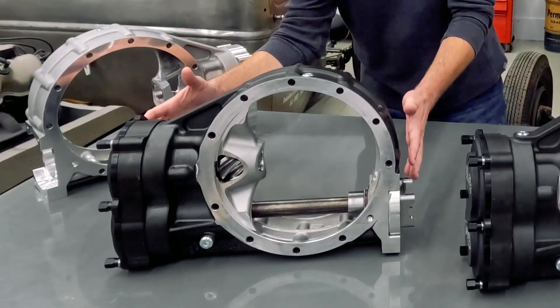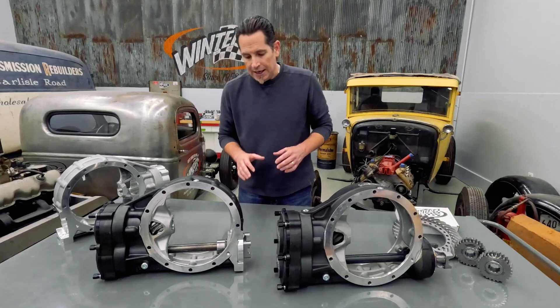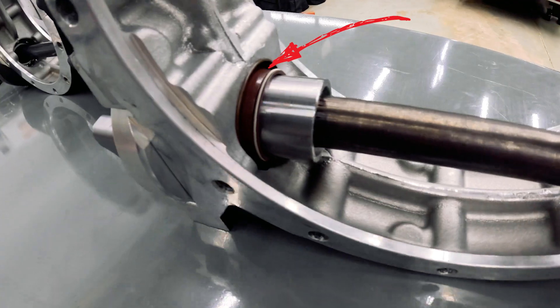We did that by shortening the center section 3 inches and by moving the yoke further inside the center section. In addition, this is a 28-spline billet steel yoke that's supported in a dedicated bearing.